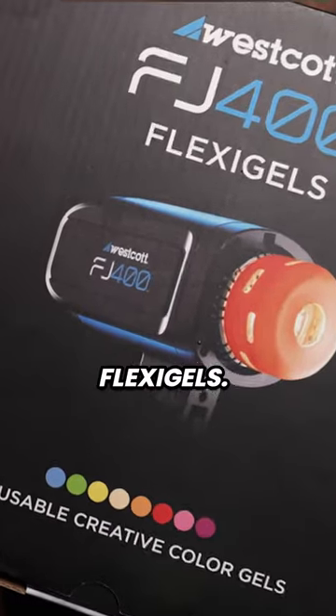First look — the Westcott FJ400 FlexiGels. Let's check it out.